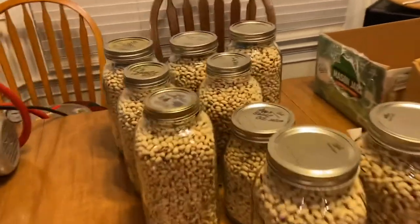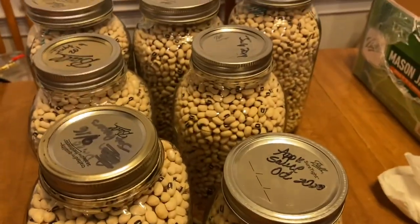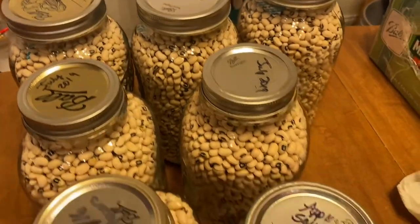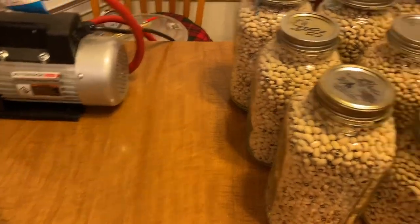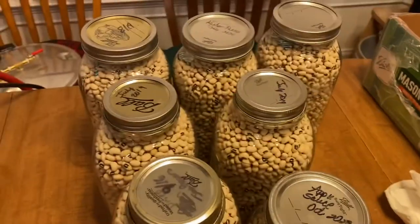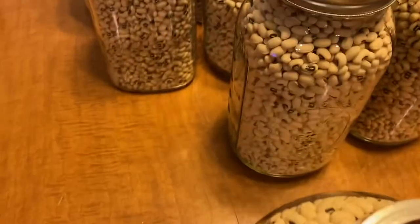We're using old tops — not real old, some of them are — that have been used in pressure canning before. So we're saving our old lids now so we can do things like this with them.